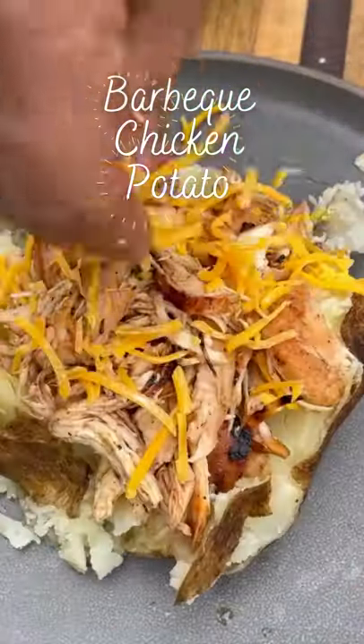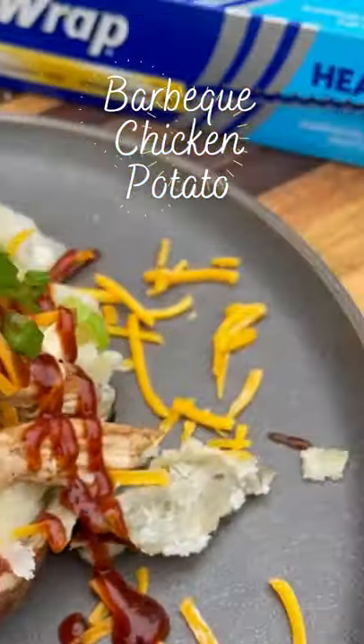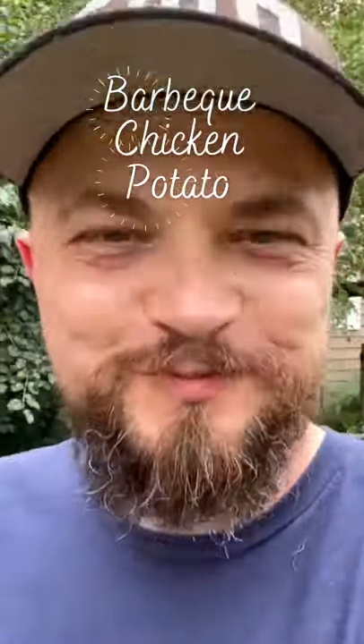A couple pats of butter, our barbecue chicken, shredded cheese, barbecue sauce and some green onions — and these fully loaded barbecue chicken baked potatoes are ready to go and they were absolutely delicious. Amen.